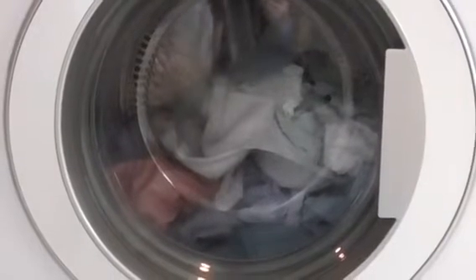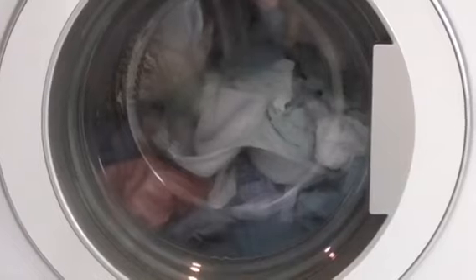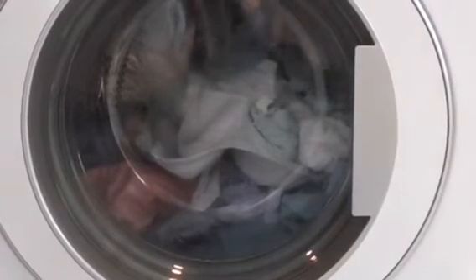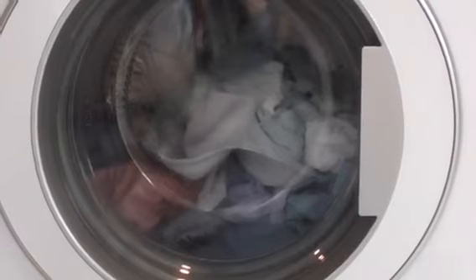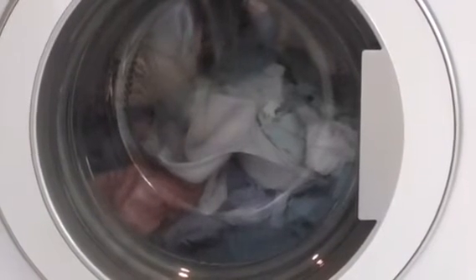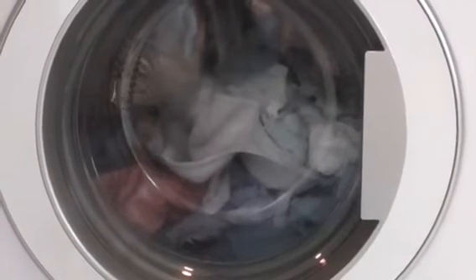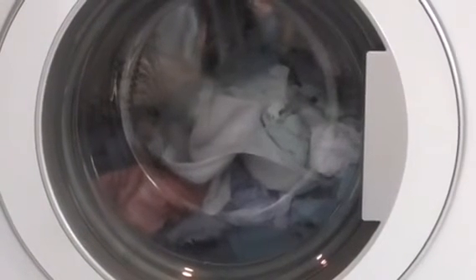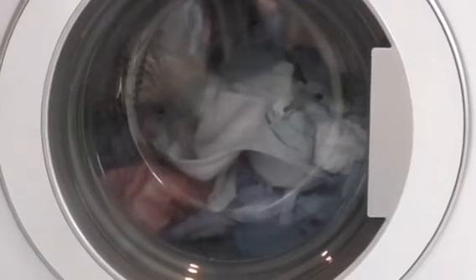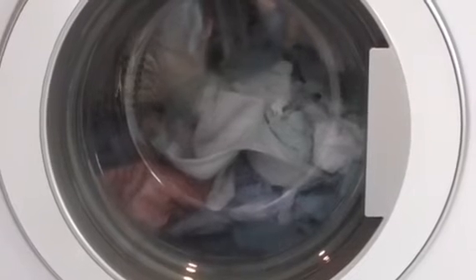I was testing my auntie's Hotpoint 8kg HFAB 553 yesterday as well. That was the best machine ever. The silent motor is very good on the Hotpoint.